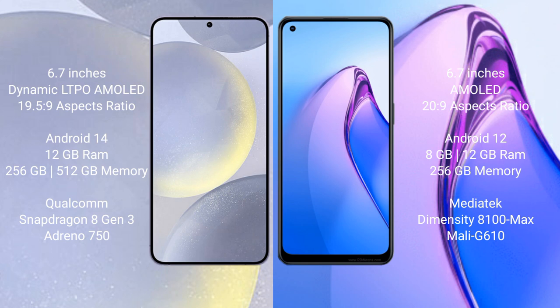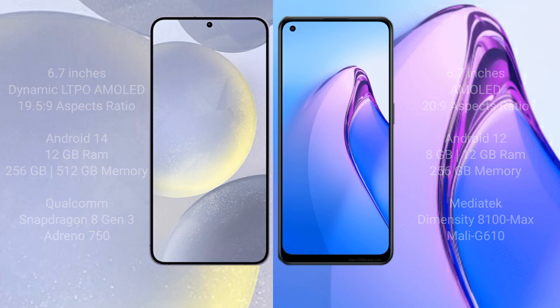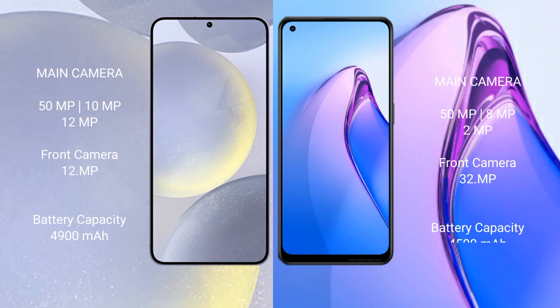Samsung Galaxy S24 Plus features the Qualcomm Snapdragon 8 Gen 3 processor and Adreno 750 GPU. Oppo Reno 8 Pro comes with 8GB or 12GB RAM and 256GB internal storage, MediaTek Dimensity 8100 Max processor and Mali G610 GPU.